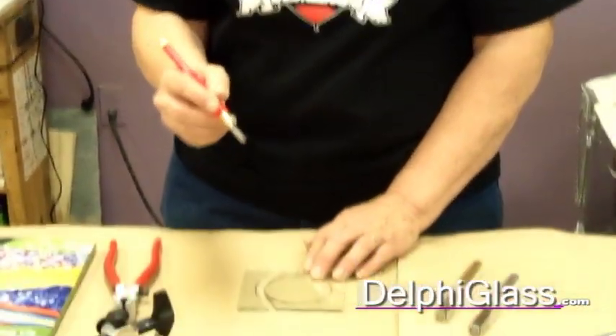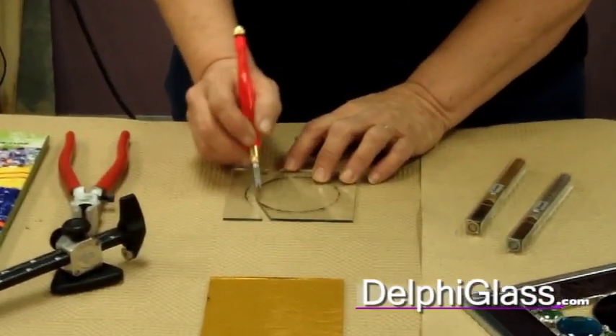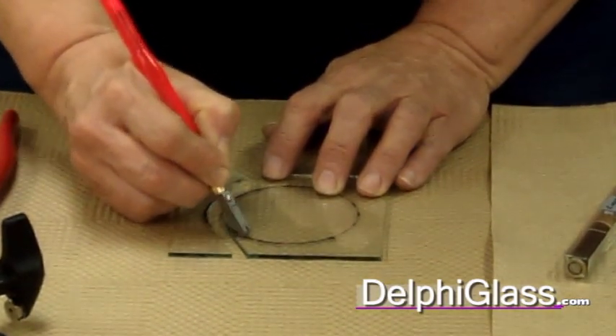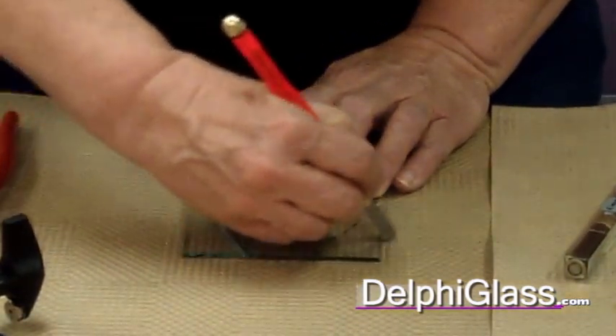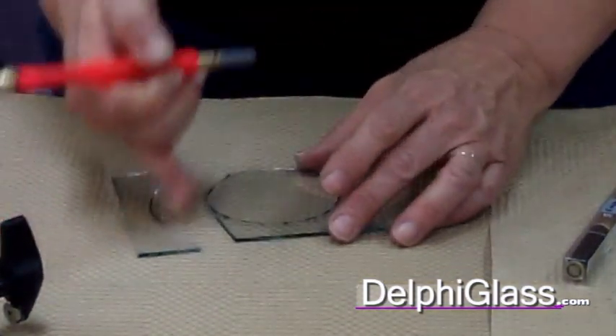This is a pencil cutter. You can either use a pencil or a pistol grip cutter. You want to score from one side of the glass all the way over to the other with a gradual curve. You're going to do that all the way around on your circle, and then break that out each time you score.